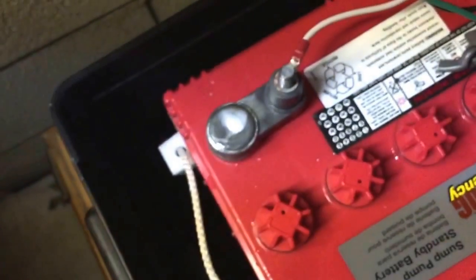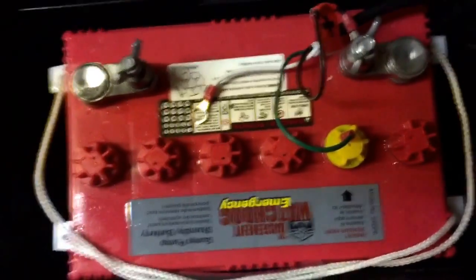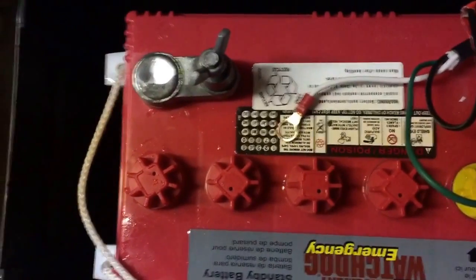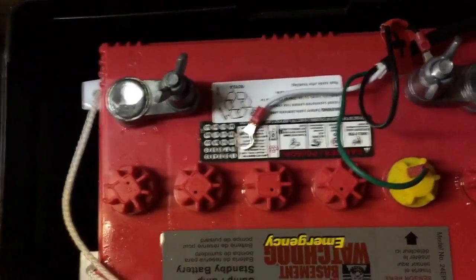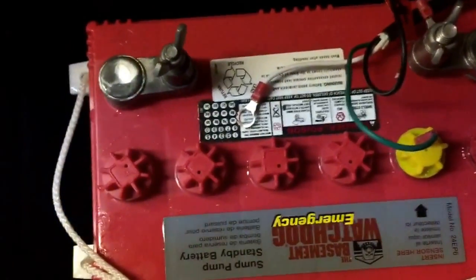So I called Watchdog today and they were very nice. They told me what I need to do is take this battery to somewhere like AutoZone, or a place that can check the voltage to see what the voltage is — whether it's holding a charge or not. Watchdog told me that all batteries like this have a one-year warranty.